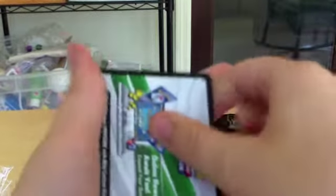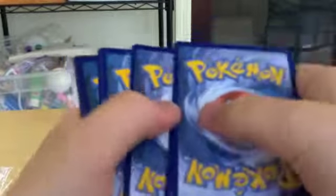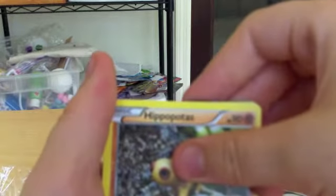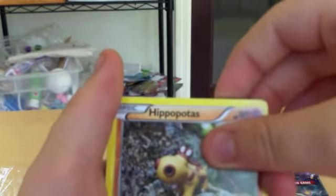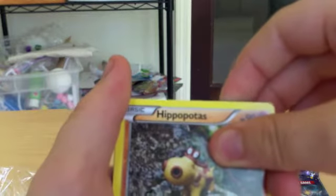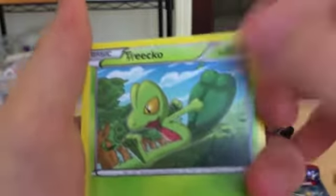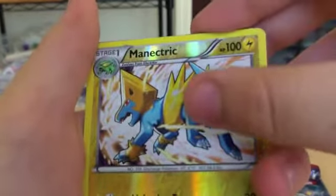Let's go ahead and see what we got. The pack starts out with a Hippopotas, an Electrike — looking totally cute. A Phoebas, and a Treek — I've been wanting that card for a little while. Electric Weakness Policy, a Neat Arena, and a Reverse Holo Manetric. That's a rare name!